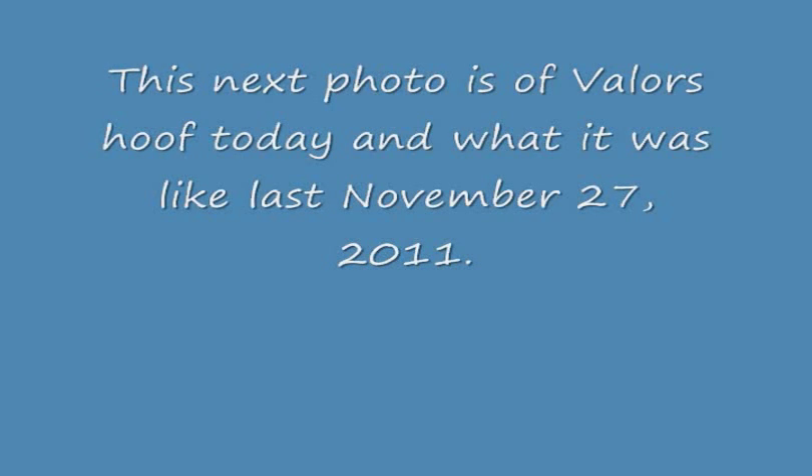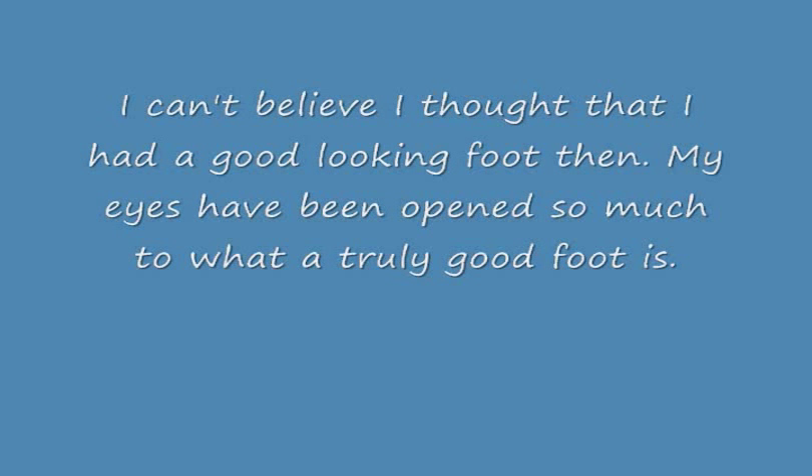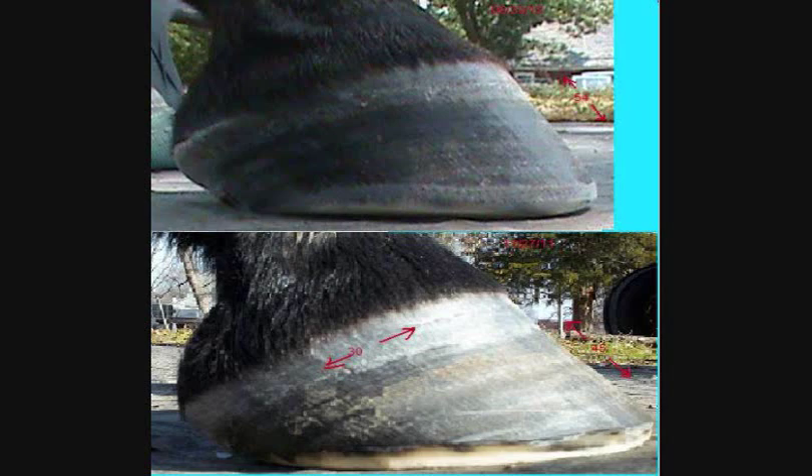I've been understanding the soul. So I have been trimming his feet according to what I've been learning about the anatomy, and I had a really good soul ridge going. I had what I thought was a good foot, only to find through x-rays that all that nice soul ridge I thought I had — and what made it look like the foot was concave — was way out in front of the toe of the coffin bone.